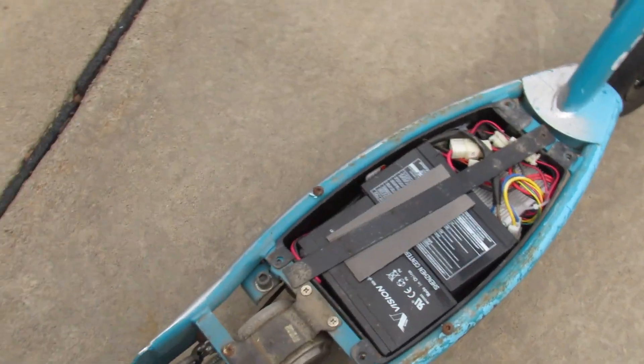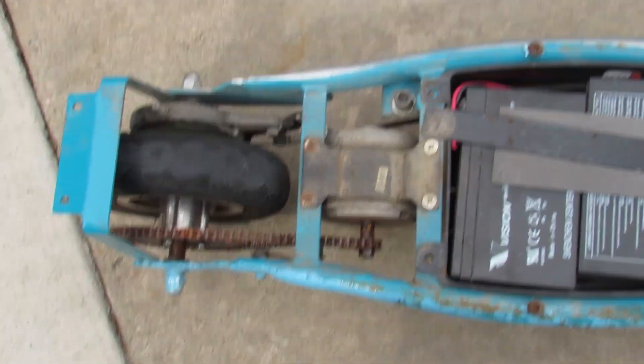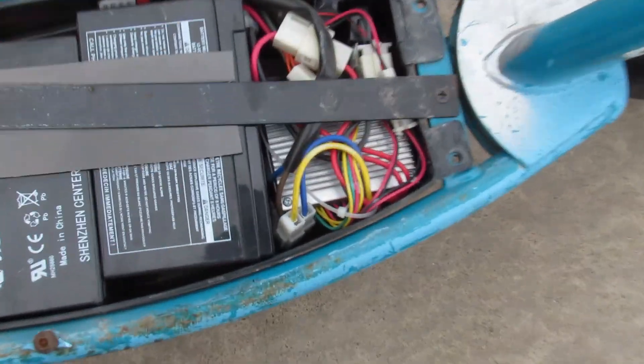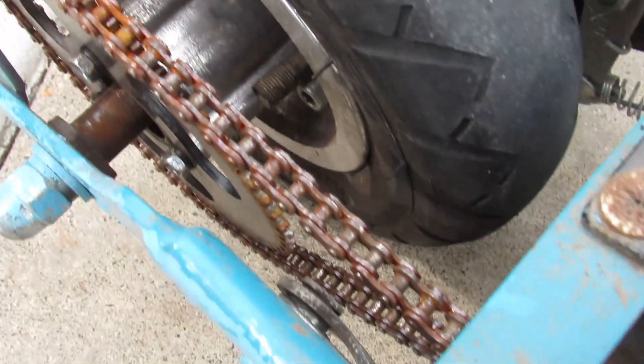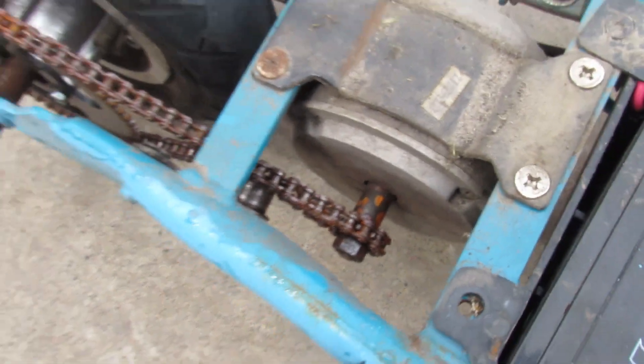After removing those, the first things we can see inside are the battery, data cables going to a power supply, an iron bar, and a chain running from the motor to the tires — which is also pretty cool.